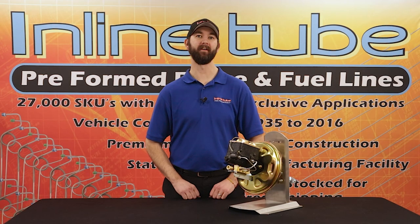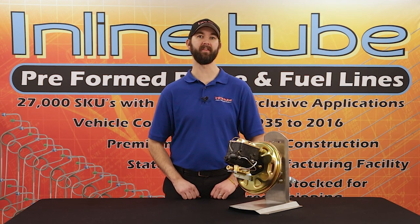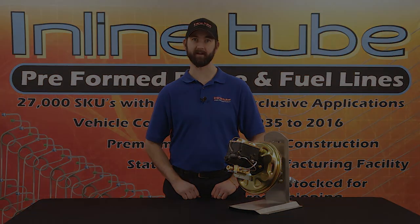As a reminder, InlineTube has stainless brake line sets for your disc brake conversion. Contact us at InlineTube.com via the chat to find out which one fits your application.